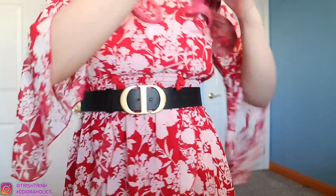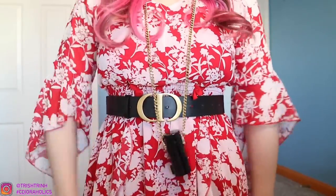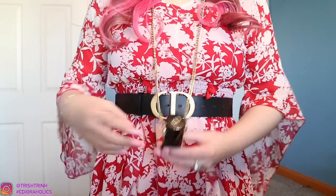I wouldn't really recommend wearing this one crossbody — I would rather wear it as like a necklace. There we go. I'd rather just wear it as like a necklace and it's really, really cute. It's kind of like a little lanyard thing. It's really, really adorable. I really like it. And again, here is the lipstick itself.